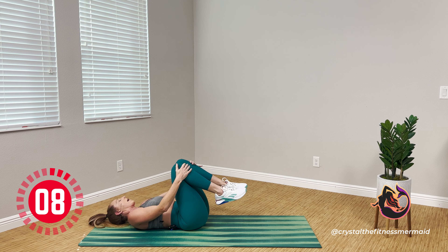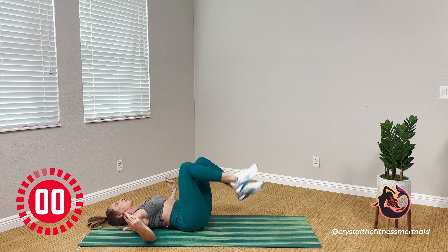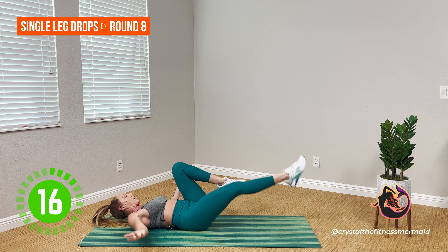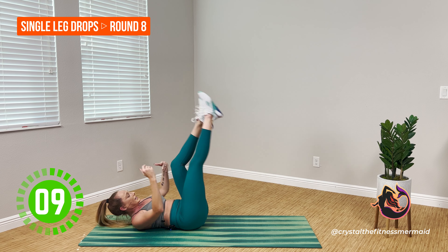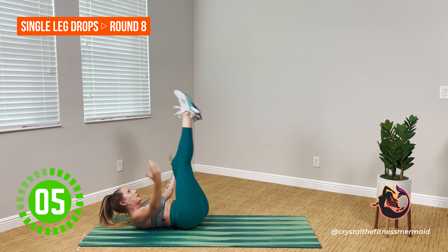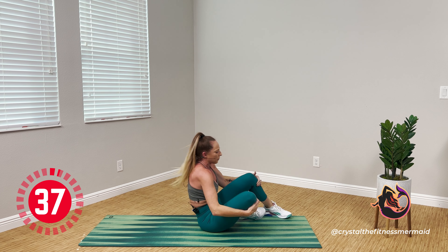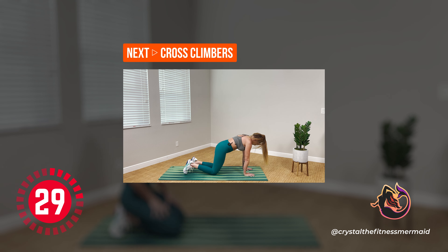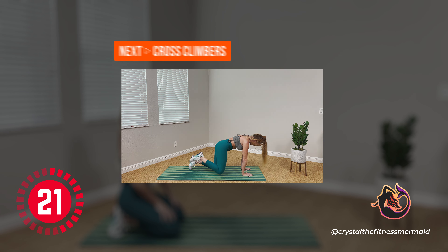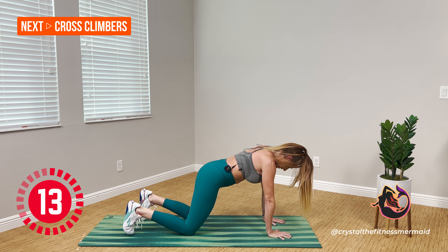Breathing in through the nose, out of the mouth. Two rounds left. Check in — what does 100% look like to you? That might mean faster, or slower, or lower. One more round — round eight. One final opportunity. Last one. Down, up — I want every rep a little more effort, a little more push, a little more drop. This is how you get more out of your body, out of your fitness. Done. Hug the knees, pull yourself up. Meet me in a plank position for cross climbers.